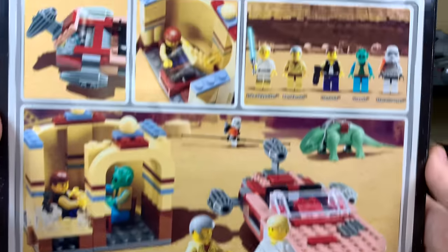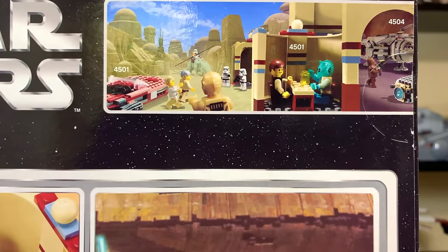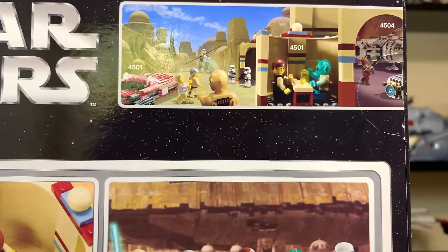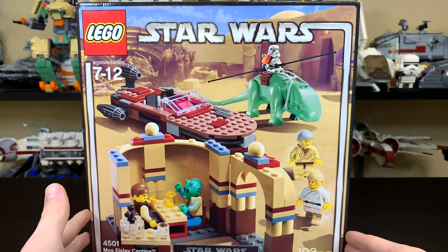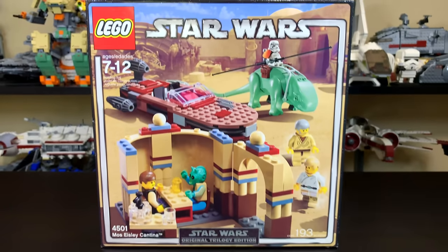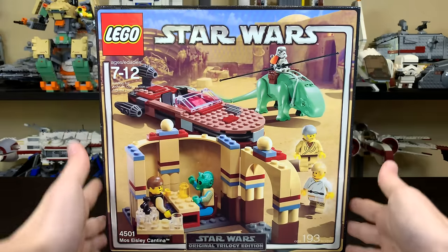You can see more features of the set and an overall layout. No alternative builds on the back of this box, and on the top it has a little advertisement with the 4504 Millennium Falcon. This set actually originally released in a blue box art, which was the standard for LEGO at the time. Then when the Star Wars original trilogy came out on DVD, they made some new special edition box art. That's why it's called Original Trilogy Edition, and I always found that really cool — I think this is by far the better looking box art.